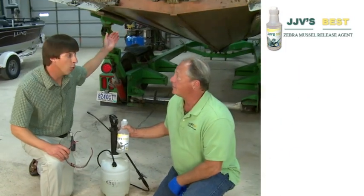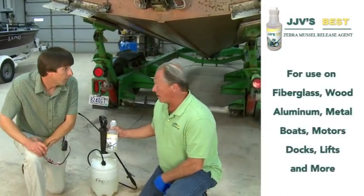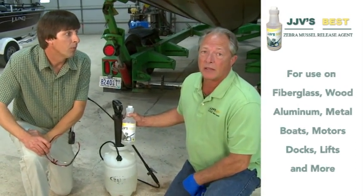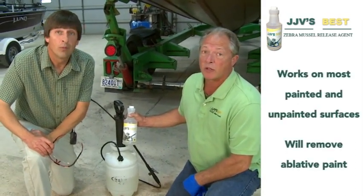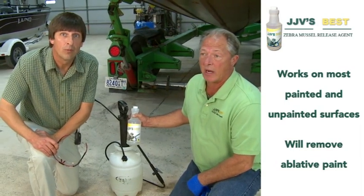Now we're going to be demonstrating on a wood bolt, but you can use it on aluminum, fiberglass, or any painted surface — other than an abated paint that will come off with just plain water to begin with. We're showing you one of the hardest surfaces to clean right now.